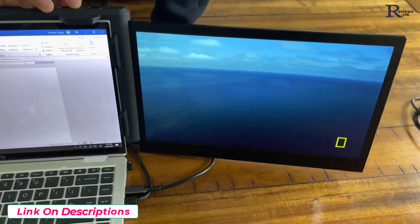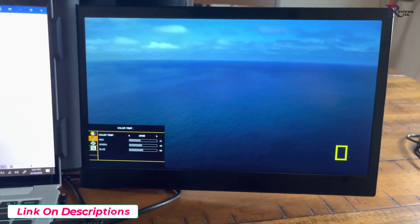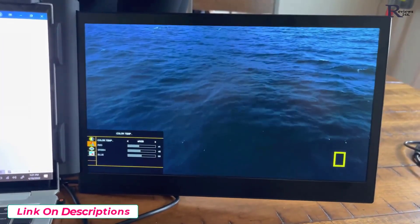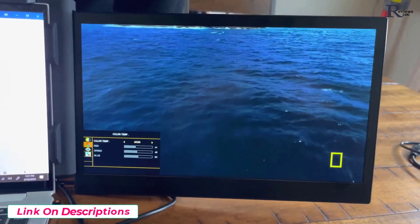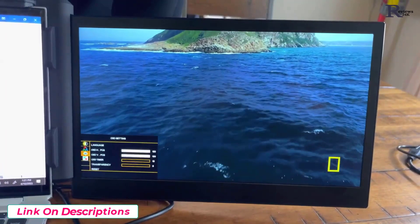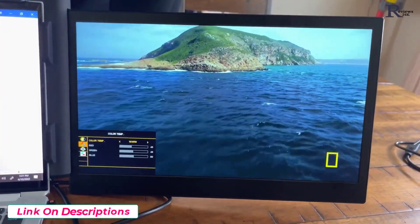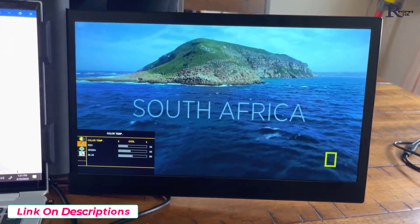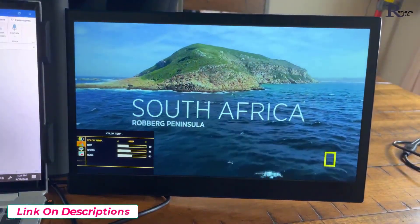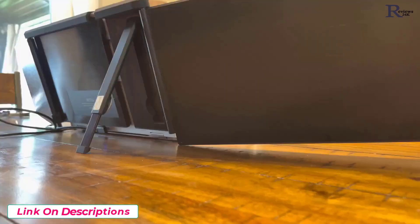My favorite setting is color temperature because these are pre-programmed into the P2 Pro. All I need to do is flip between the different settings to find which one works best for my purpose — whether it's a video or a document I'm working on. I'm flipping through them here to show they actually change and you can see a notable difference as I flip through the different settings.